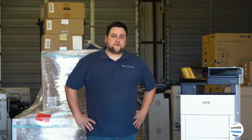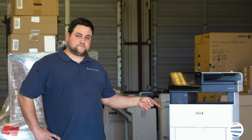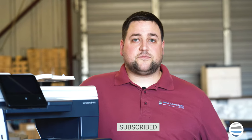If you'd like to see more quick how-to videos on this same model, click right here. If you'd like to see more quick how-to videos on other Xerox products, subscribe to our channel.